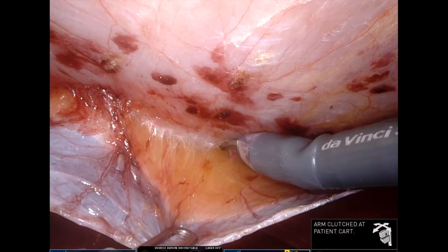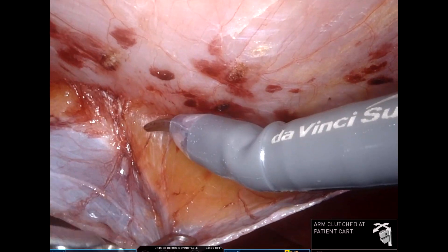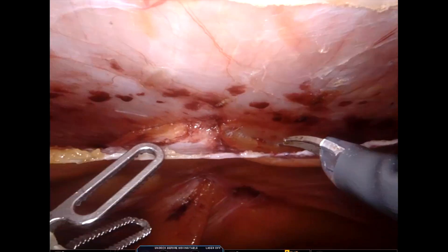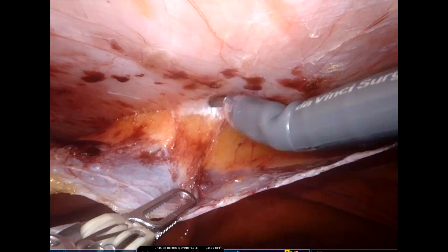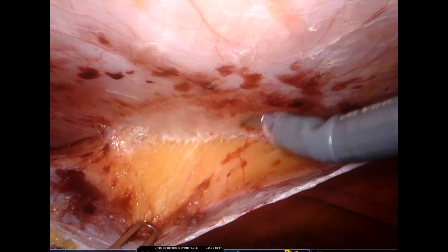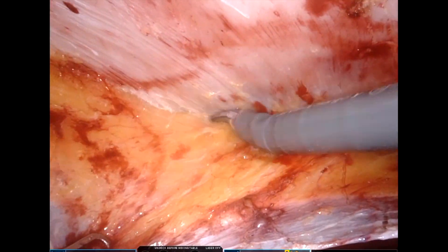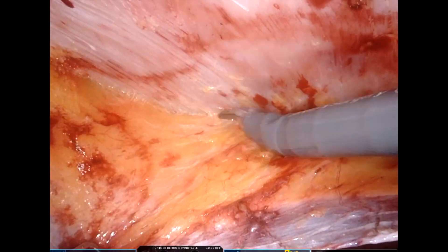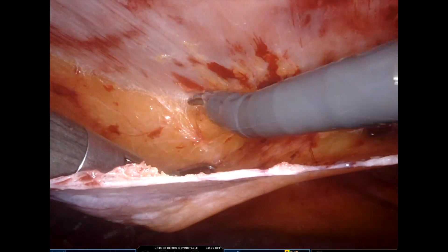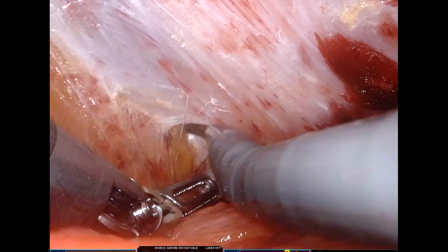Patient selection is important whenever we are starting to do TAPPs for ventral hernias. Male patients with a BMI around 30, small hernias with minimal or no rectus divarication, are good to start with. It is always tough to do TAPPs in patients with large divarication.